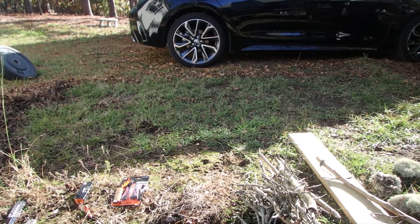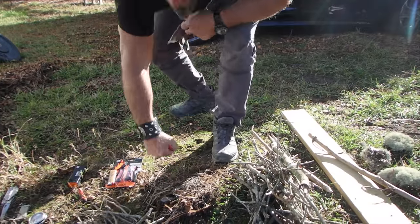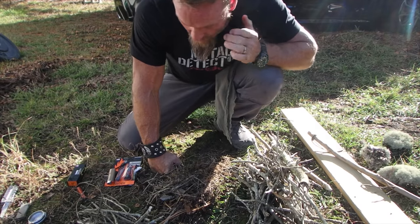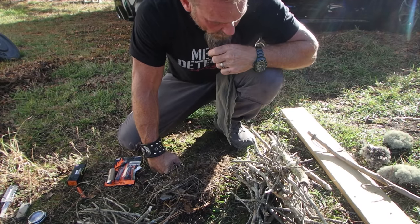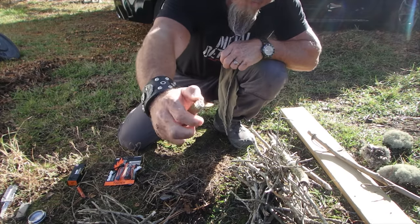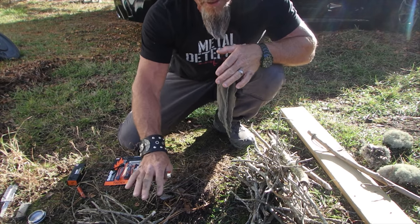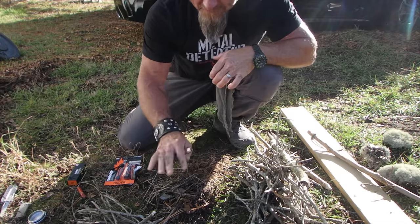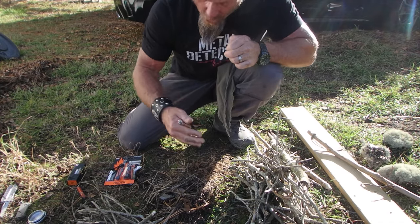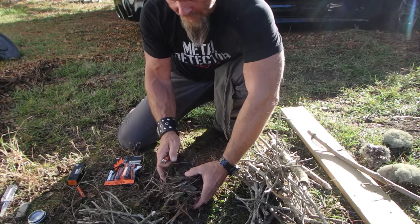Hello squad, today we're going to talk about fire. Fire is essential for life — keeps us warm, cooks our food, sterilizes our water, etc. So if you are in a rural area and you need fire, the easiest way is to make sure you have fire with you, right, with a lighter. Prior to that though, you want to prep your battleground — you want to make sure you have fuel ready, because you don't want to try over and over again.